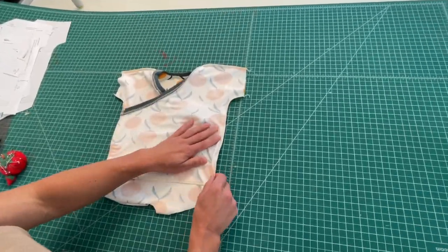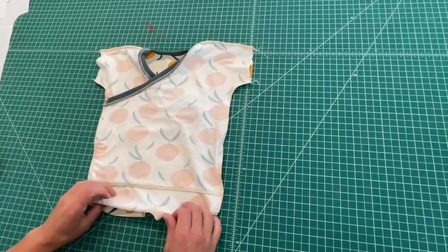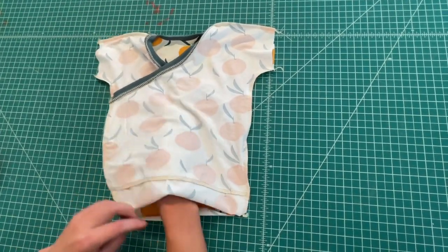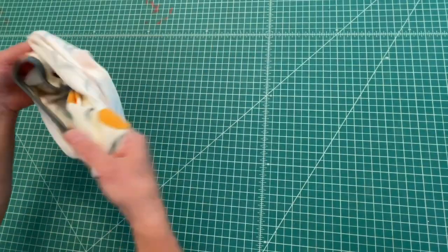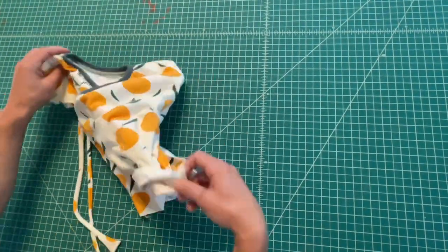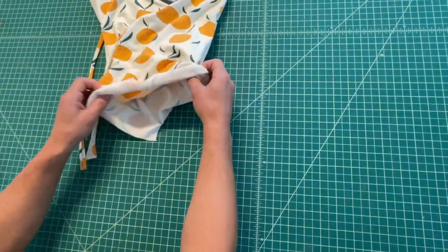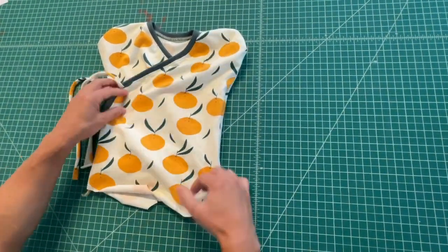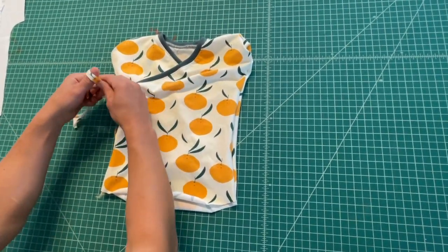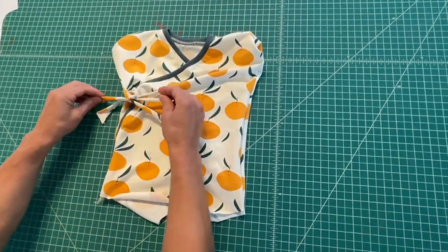Now that the side seams are closed, we're going to do the inseam and leg cuffs. I'll show you the short version first, but those of you doing the long version can skip ahead because I'll show the long version next. For the short version, you can tie these to keep them out of the way for now — we'll trim them up later.